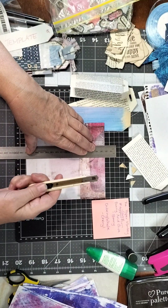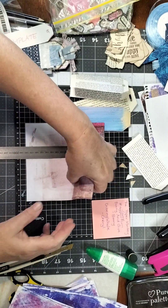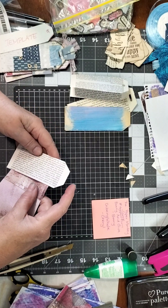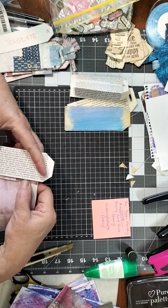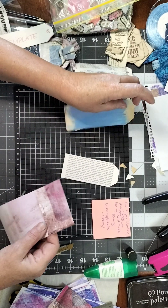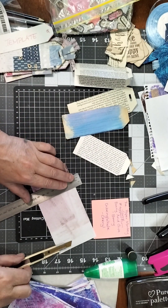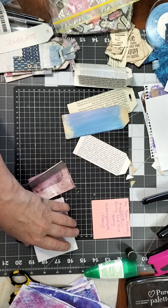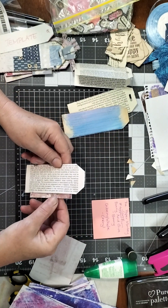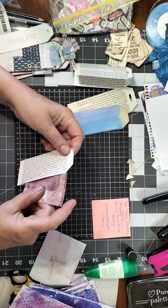I'm laying that on my grid sheet and holding my knife — you can use any blade. I've been collecting these for donkey's years and have them everywhere. You can use a cutter if you've got one. That fits just perfect. I'm just going to put that journaling piece in that little pocket — it sticks out a little bit so it's easy to grab out, journal on it, and hide it away again.